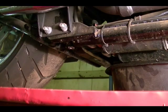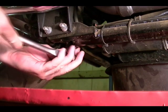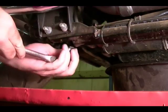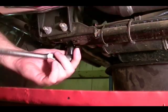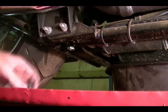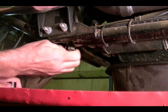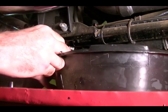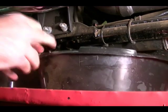With the oil filler cap off, take a 5/8 socket, come down here to the drain plug and remove it. Have your drain pan nearby and drain the oil.